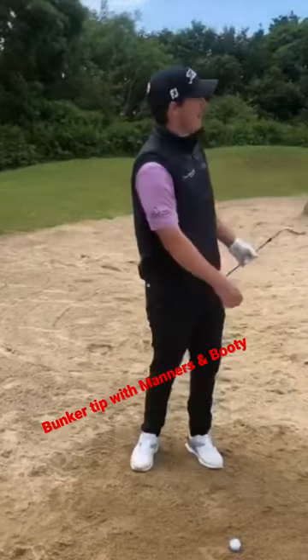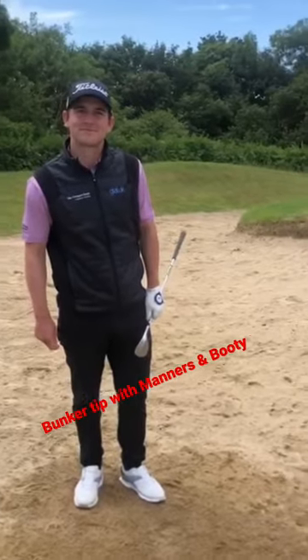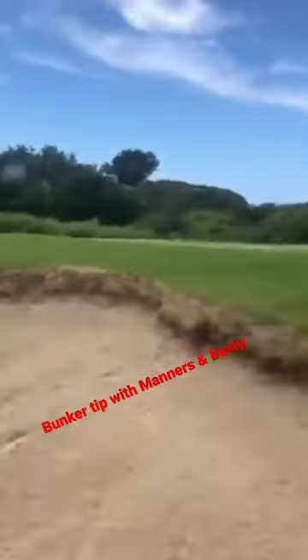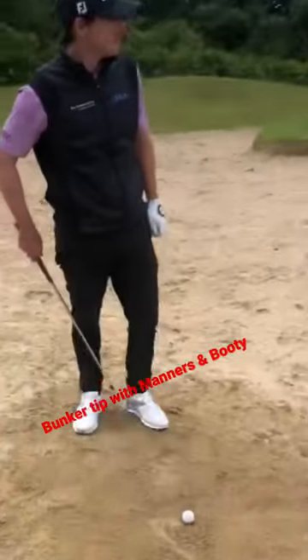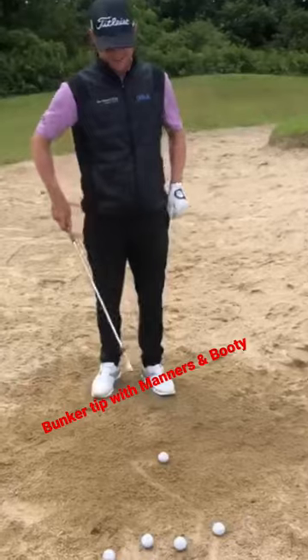We're here with David Boot of Blackstar. David's going to show us a bog-standard bunker shot. We've got a 15-yard bunker shot with a pretty good lie. Dave, what are your thoughts, your feelings for the shot?